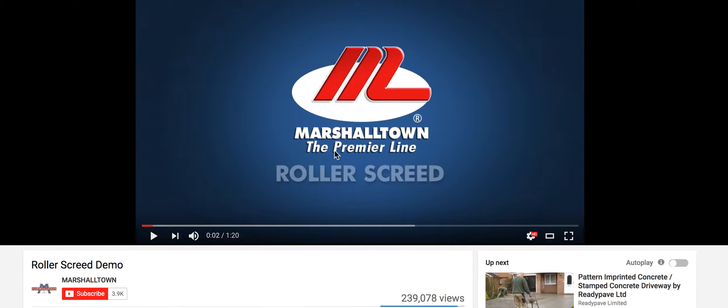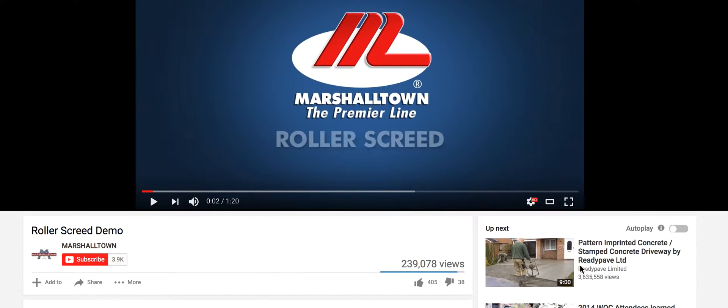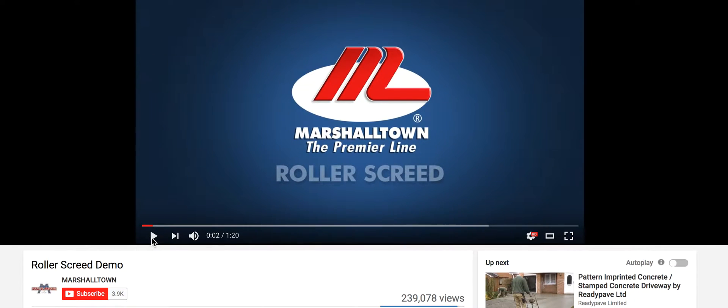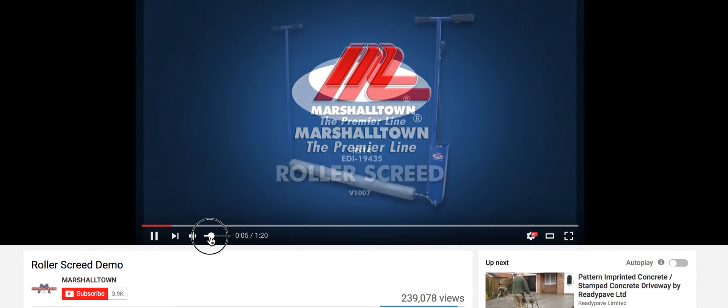You guys heard of Spin Screed, also for concrete vibrators, things like that. So Spin Screed — this is Marshallton. They're very nice to offer me any Spin Screed I like, sent out to me to try out. I'm not sure when I'm going to do that, but let's go from there.